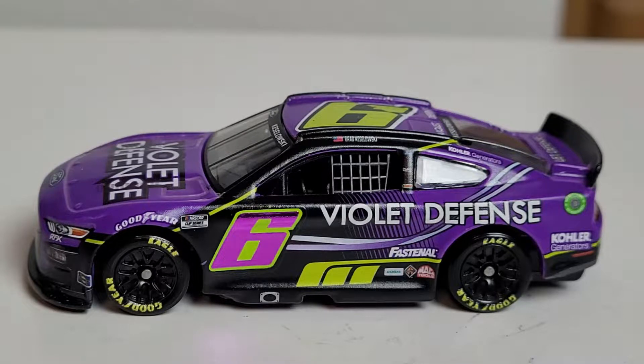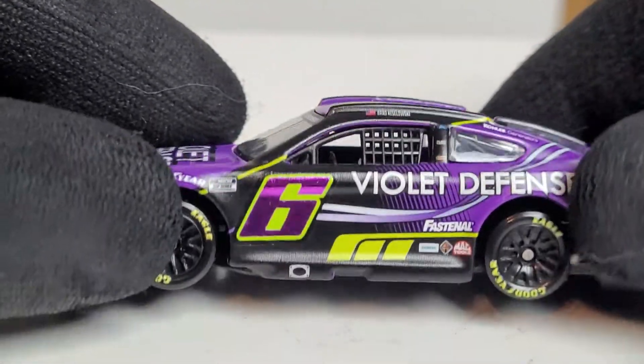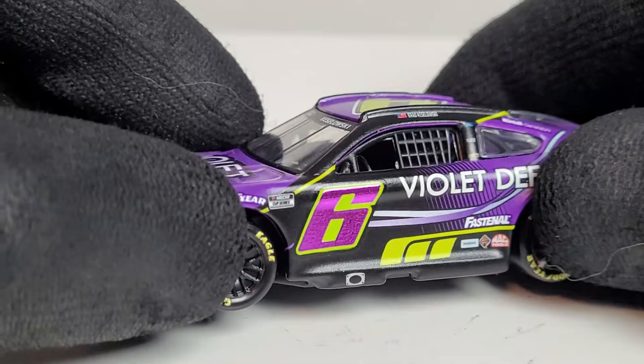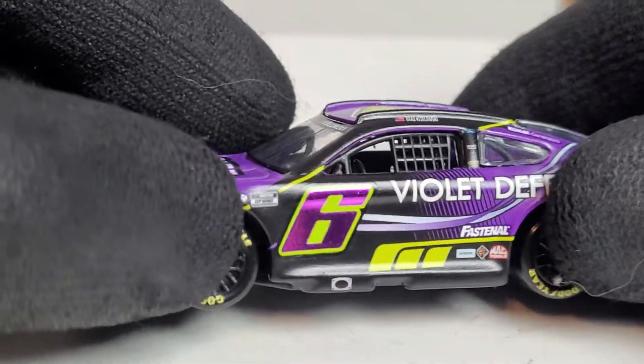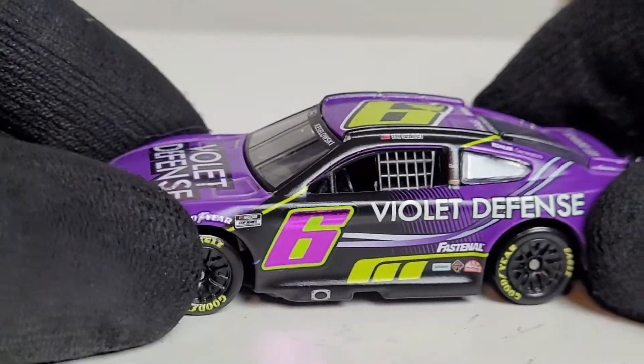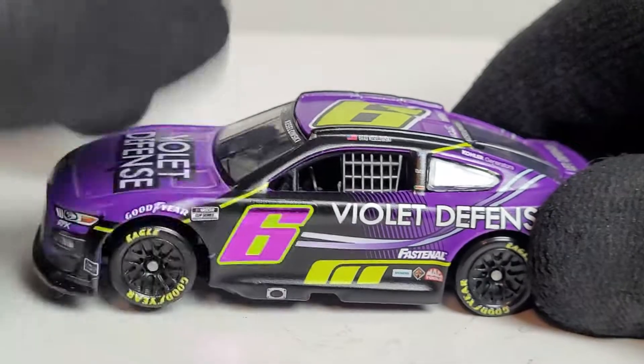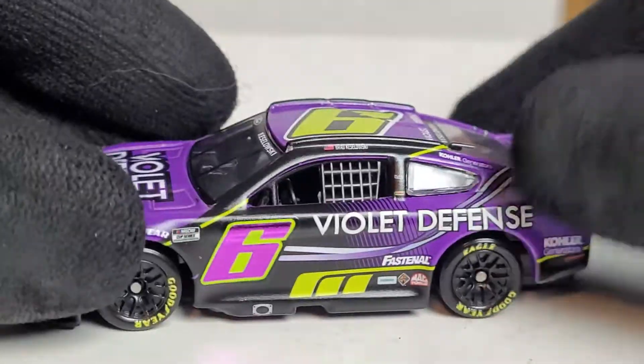We've got this beauty out of its box, and I don't know how many times I'm gonna say 'purple' in this review because that's all I see. You've got this nice day-glow yellow, but the star of the show is this foil number. I wouldn't be surprised if we get this car in NASCAR Authentics, but it'll probably lose its magic since NASCAR Authentics diecast don't have foil numbers due to cost.